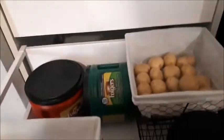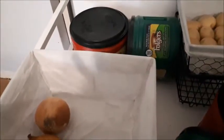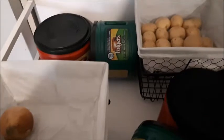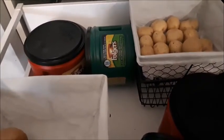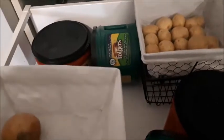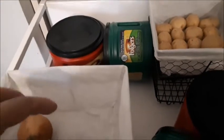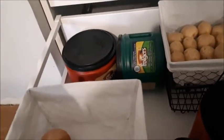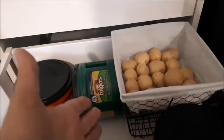In the bottom drawer I have extra coffee, and I also have my potatoes and onions — not too many right now because I'm going on holiday shortly and didn't want to do a big grocery shop. I have these baskets nesting on top of each other so I can have cooking onions and red onions or sweet onions in separate baskets.